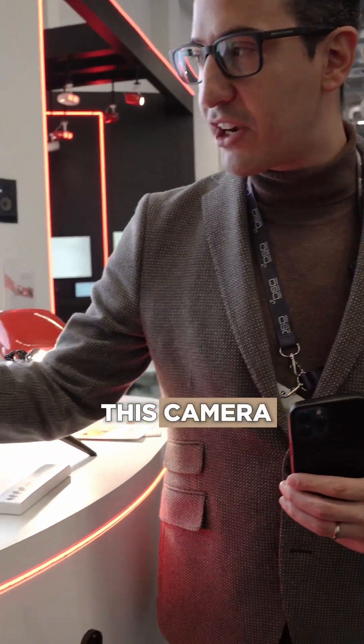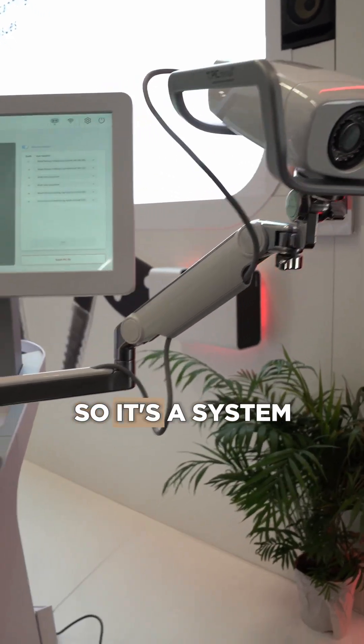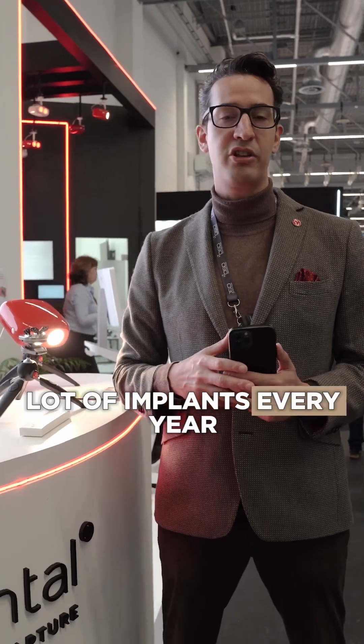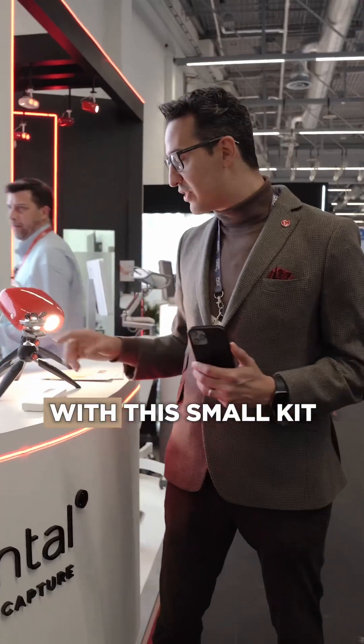In the past, we were supposed to use this camera that is connected to a computer. There are different options, so it's a system that makes sense for dentists that are placing a lot of implants every year and doing many full arches. So what they did is bring all this technology to every dentist in the world with this small kit.